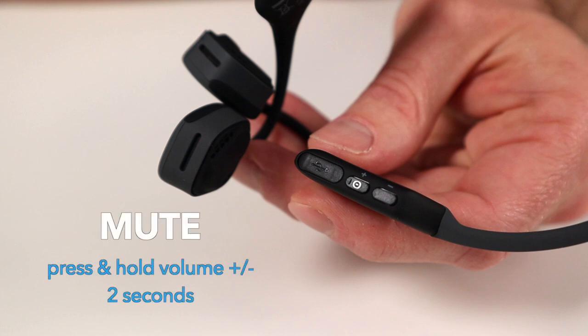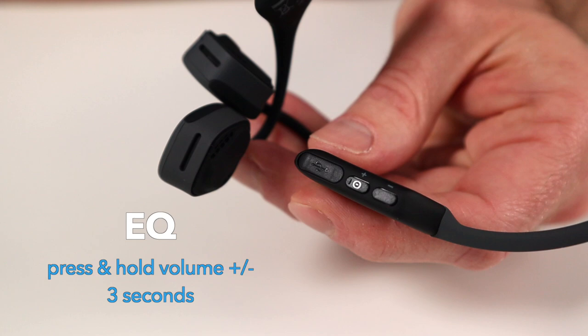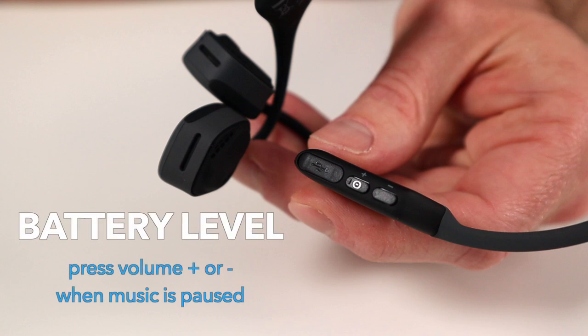You can mute yourself on a phone call by pressing and holding both the volume buttons for two seconds. You can change the sound equalization or EQ setting by pressing and holding both volume buttons for three seconds when listening to music. Clicking any volume button while the music is paused will also activate a voice prompt telling you the battery charge level.